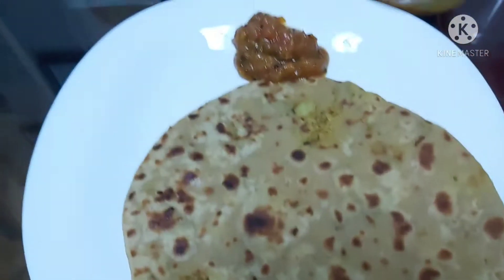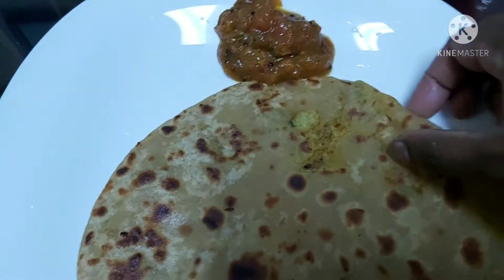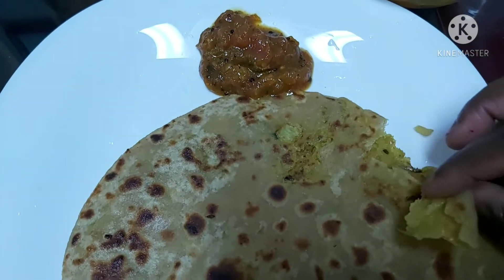Hi friends, welcome back to the channel, Aradhana's Kingdom. In this video, we are going to make cabbage paratha.